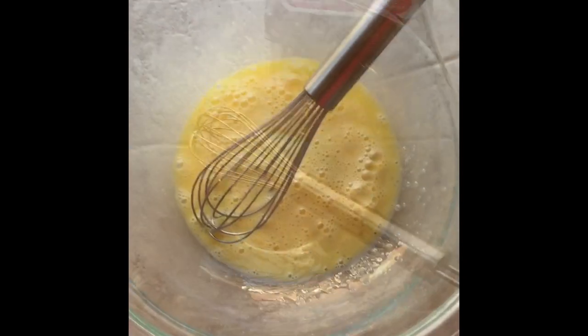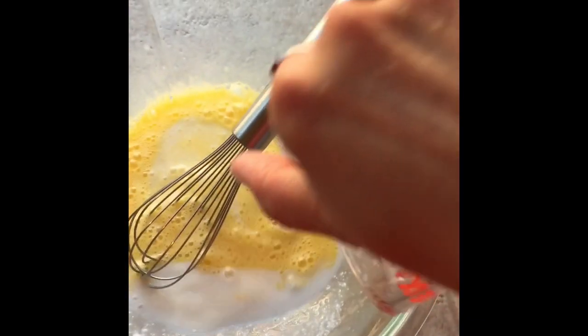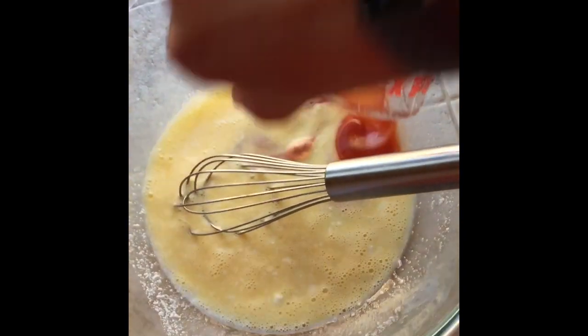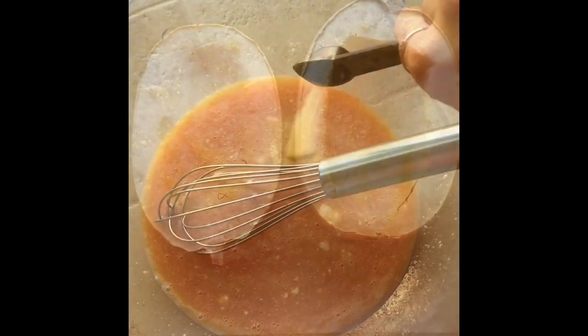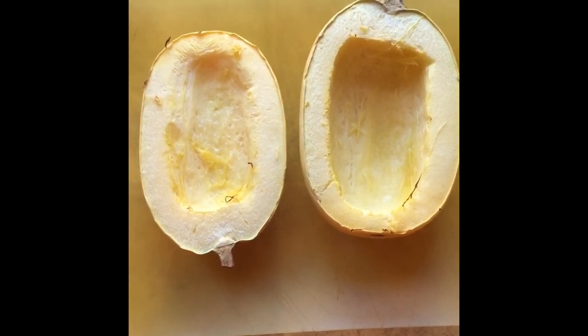First time making spaghetti squash — wish me luck! Now I'm going to beat four eggs, add the half cup of coconut milk, and now the half cup of hot sauce. Then add the two teaspoons of garlic and the salt.